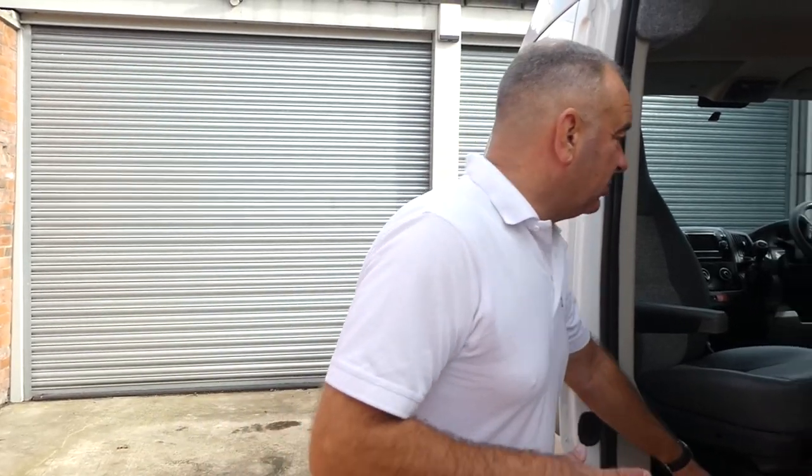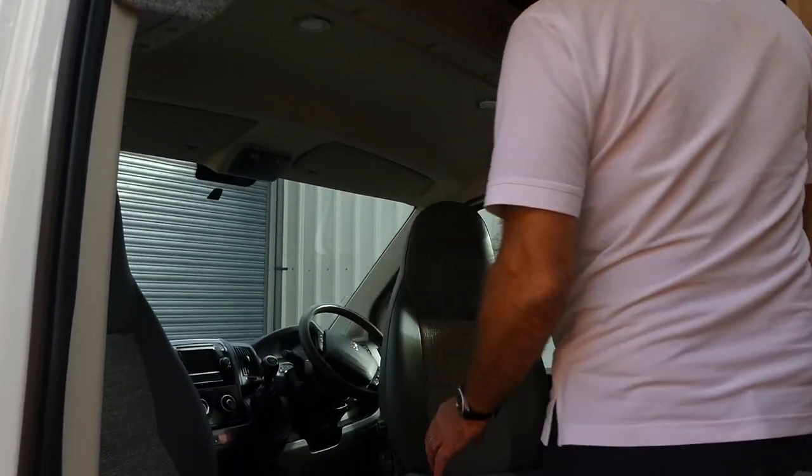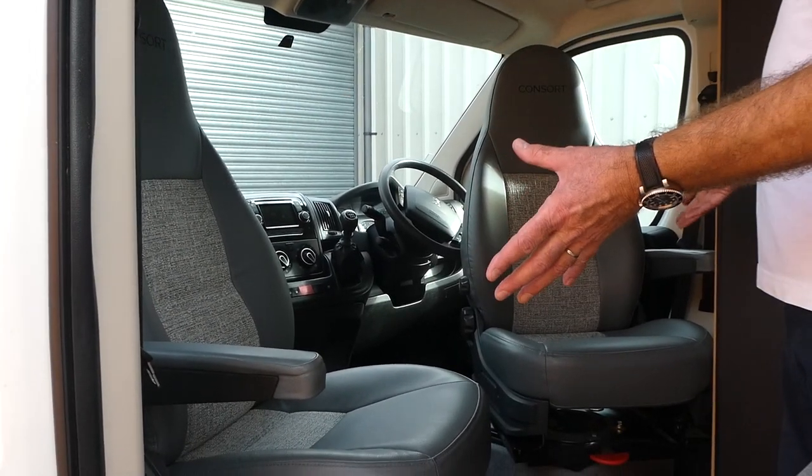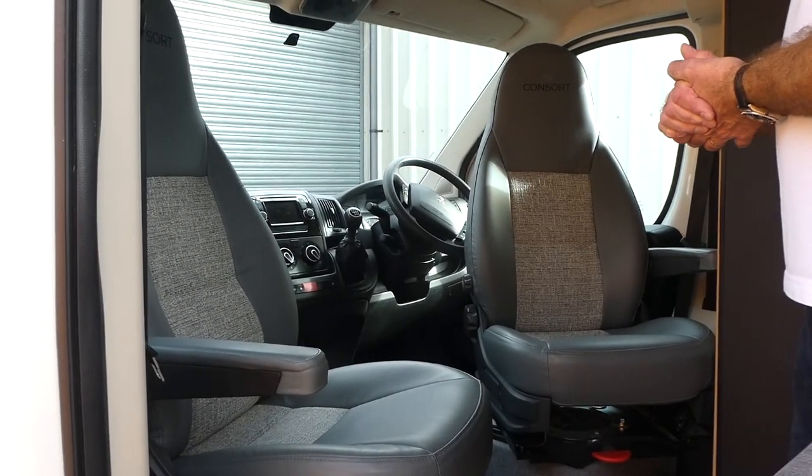I'm Scott Naylor from Consort Motorhomes and I'd like to show you our Oslo 6.3 6m van. As you come into the van, you'll see that both seats swivel, which is very important to optimise the space in the cab area.